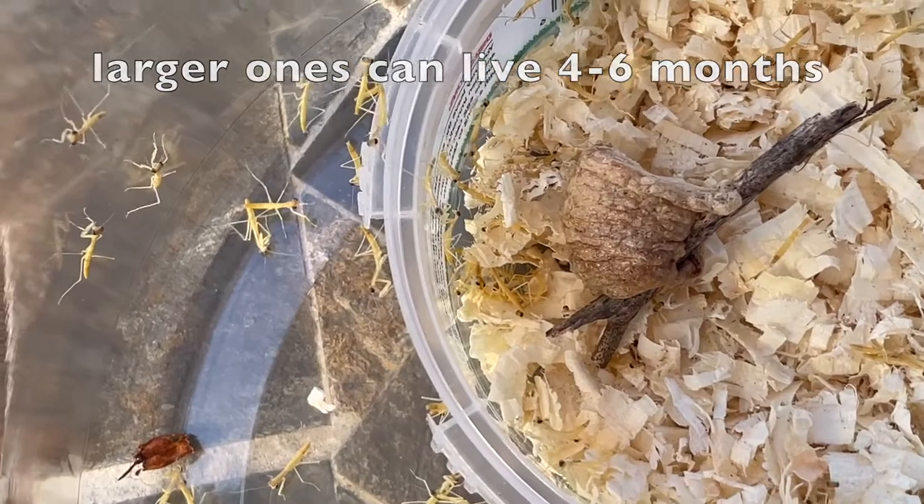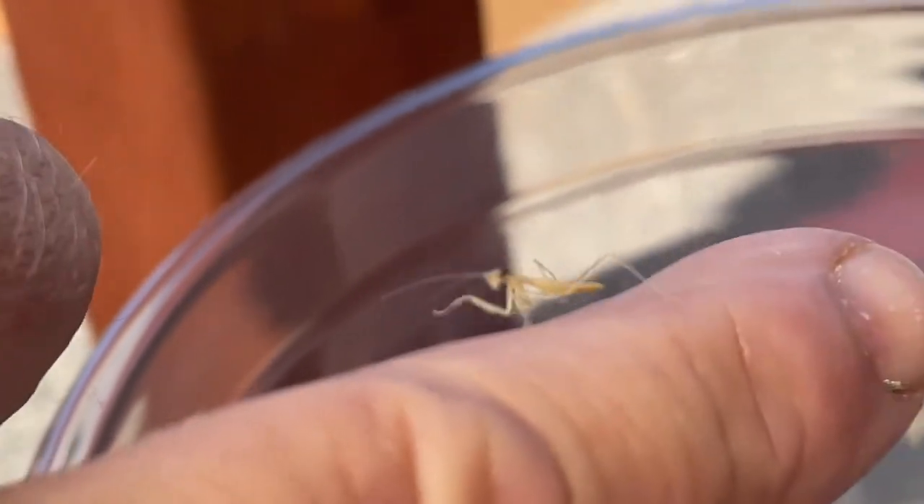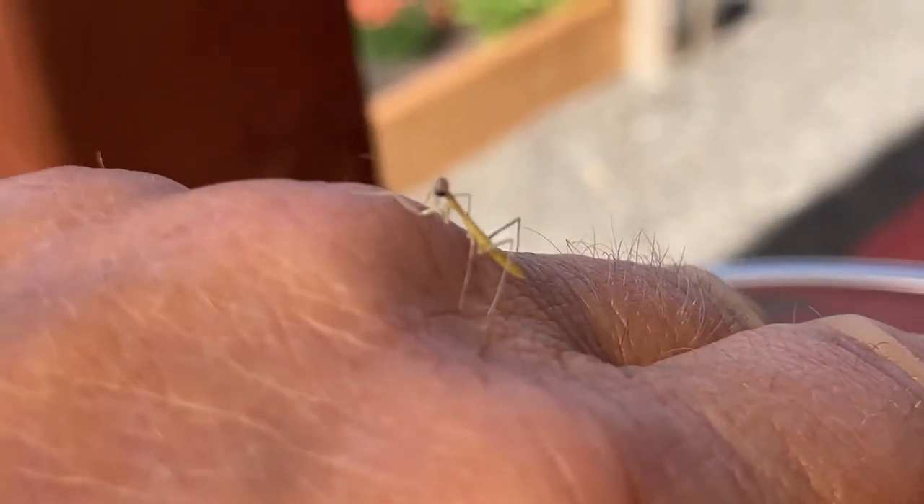You can see with my finger they are very, very small. And you would assume with the egg capsule there that they are going to be pretty small. I don't think I got 200 of them, but I did get many.